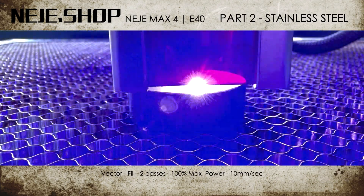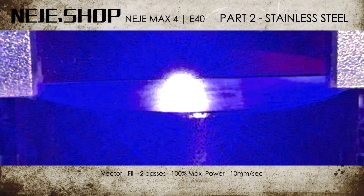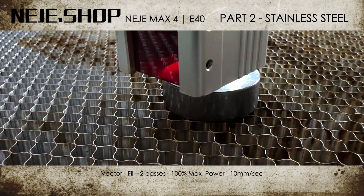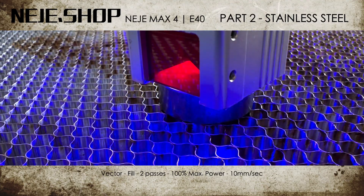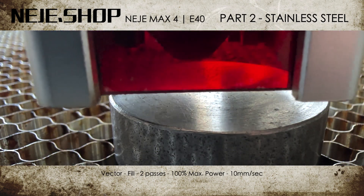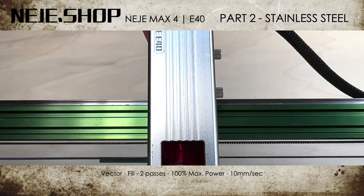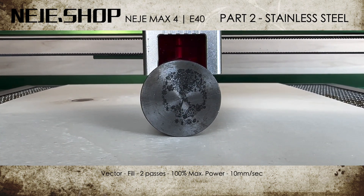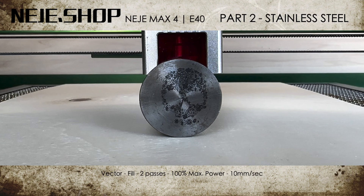Now to part two of our video. Can you engrave on stainless steel with this laser module? Let's give it a try. Great — you can also engrave on stainless steel with this laser module.